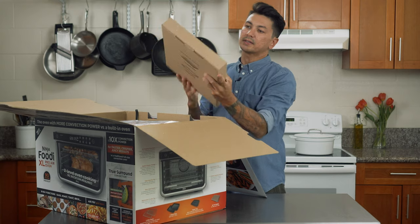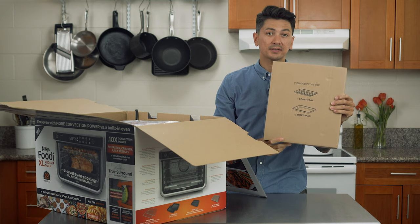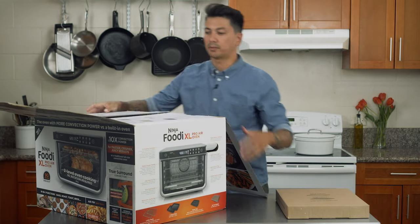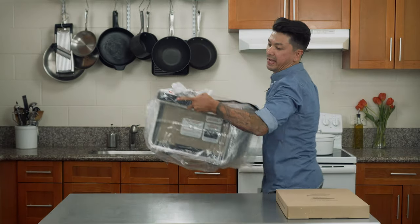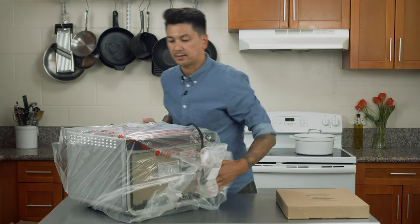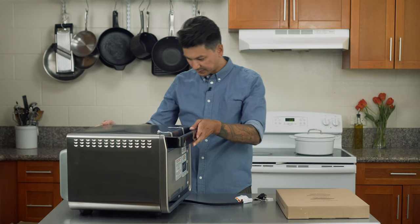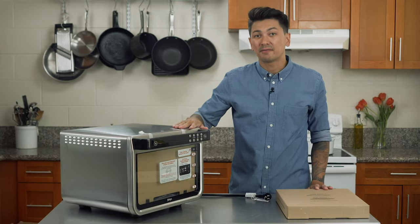In this box we have a roasting tray and two sheet pans. On this other side, looks like I just gotta pull the oven out. Let me just put this on the floor and pull this thing out. Here it is — a little heavy. Let me take all this stuff off here. Wow, look at that. This thing looks so nice — it's like stainless steel, with a bunch of vents on it. Let me take all these stickers and stuff off and then we'll get right back to the video.